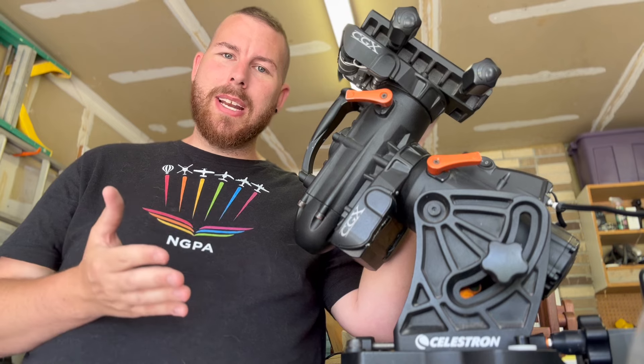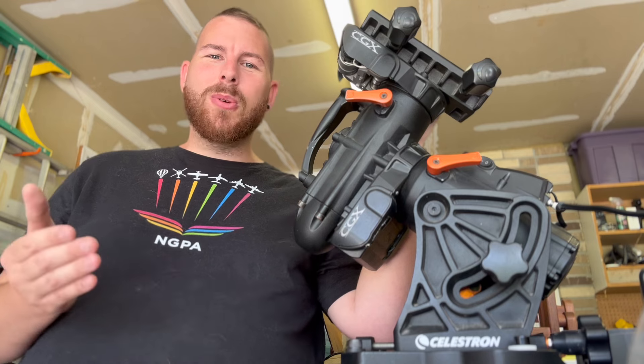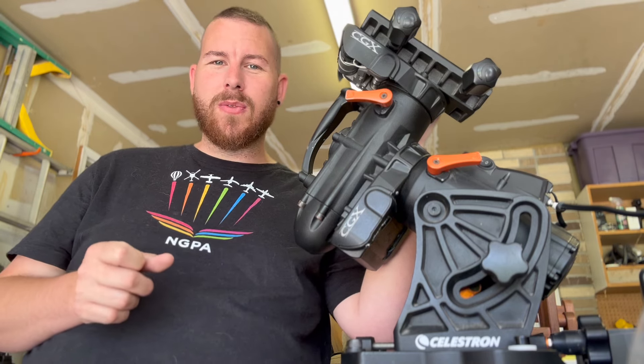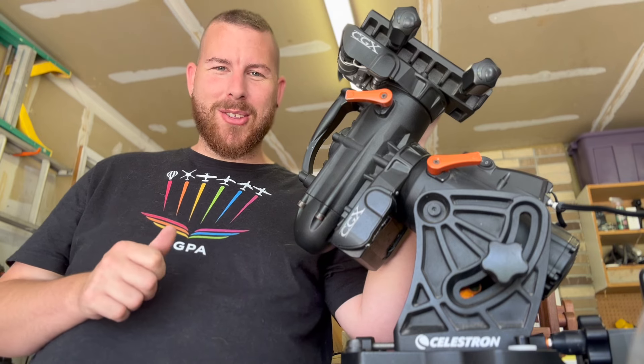These maintenance items are things you will probably have to come across as a CGX owner. I hope you enjoyed this short video on the Celestron CGX maintenance ideas to help you get optimal performance. I'll see you guys next time in another video.